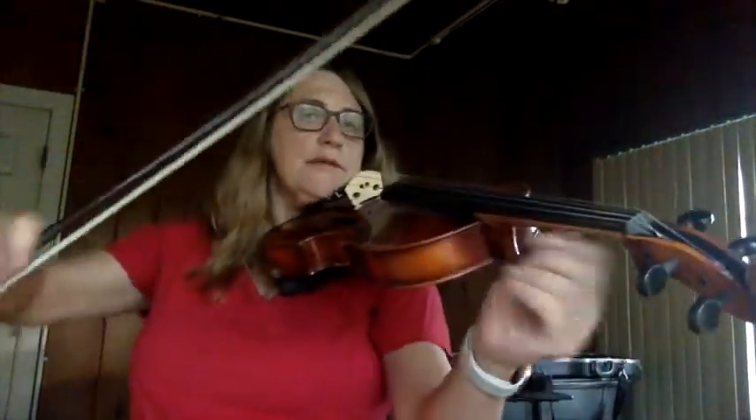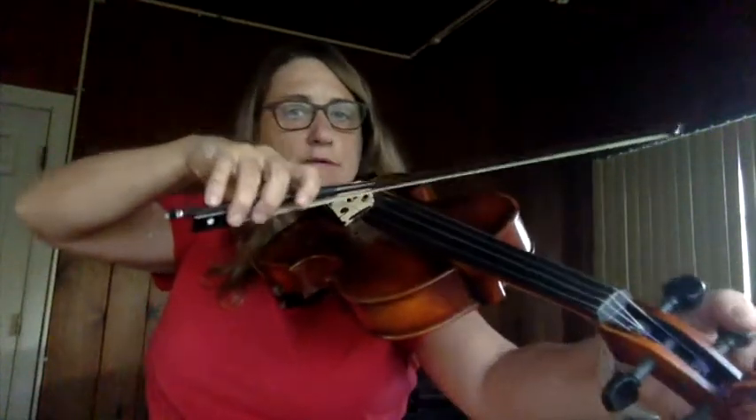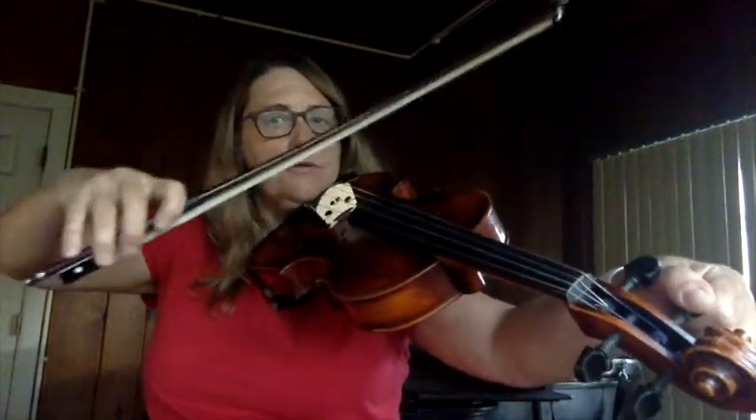Always bow lightly and listen to the ringing — it makes it easier to hear the fifths. Then the C is my final string. That's also flat, so bring it up — too sharp — and now I have the nice sound.